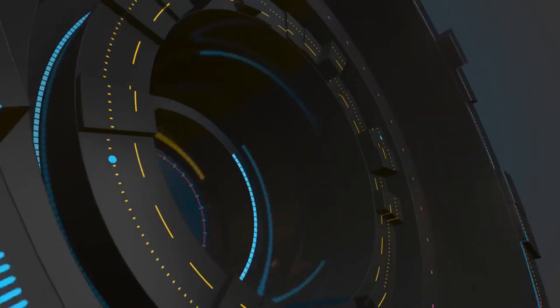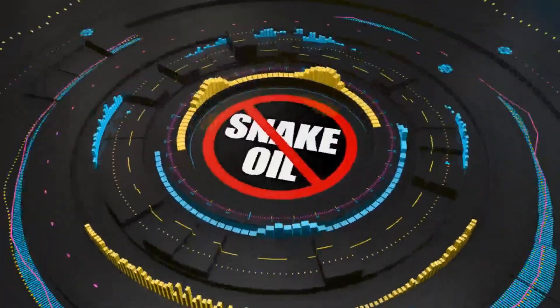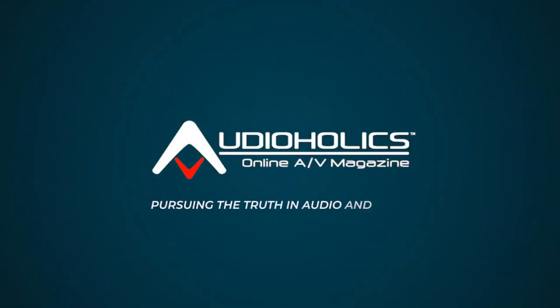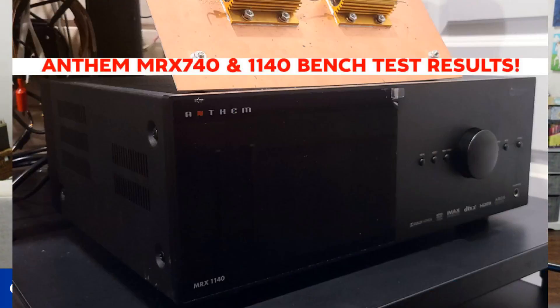I just tested Anthem ArcGenesis Beta Room Correction. Call me impressed. That's what we're going to be talking about in today's video. Hey folks, I'm Gene Della Sala with AudioHolics. I wanted to continue the series of videos I've been doing when I tested the Anthem MRX 740 and 1140 AV receivers. I showed you the bench test results on these receivers, and now I wanted to see how good the room correction system is.